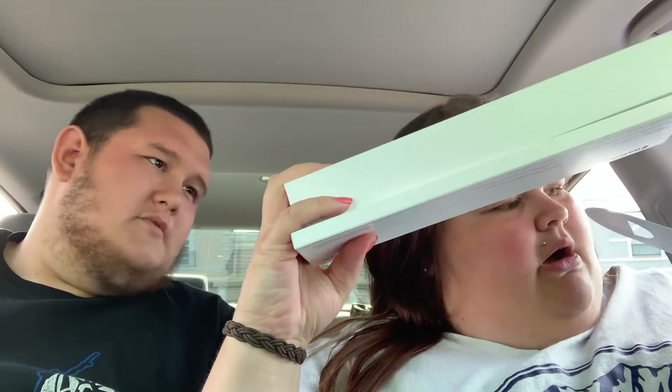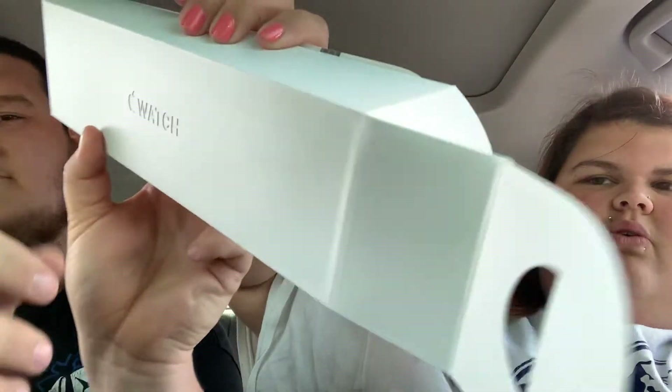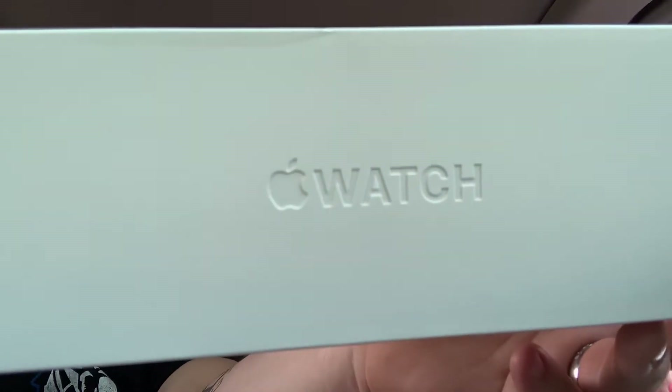So it opens like this, and — oh, there's two boxes! There are several boxes. What's going on here? Oh my gosh, look at the inside — it's got Apple Watch imagery inside. And look at the front — it's got the Apple Watch logo on it. How exciting! So it comes with two boxes.